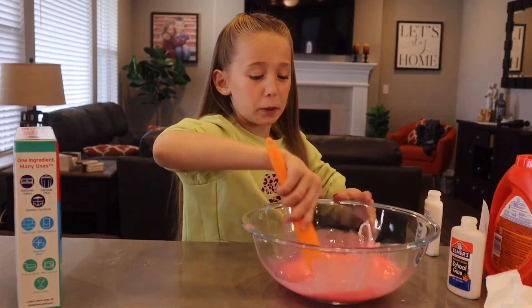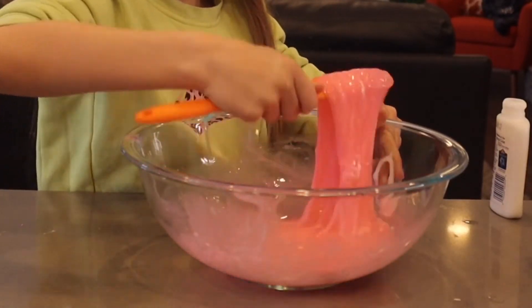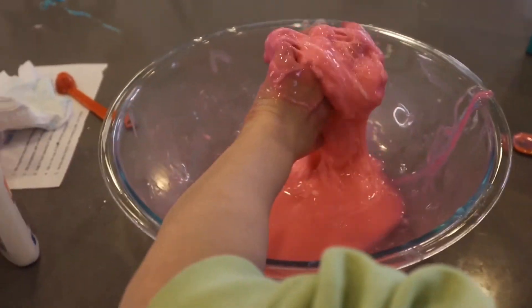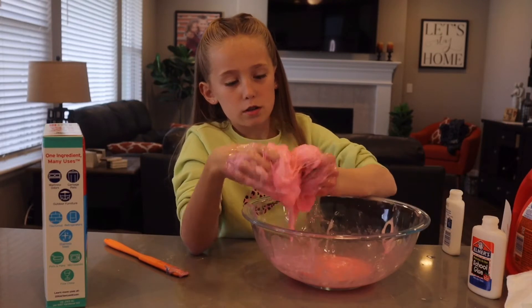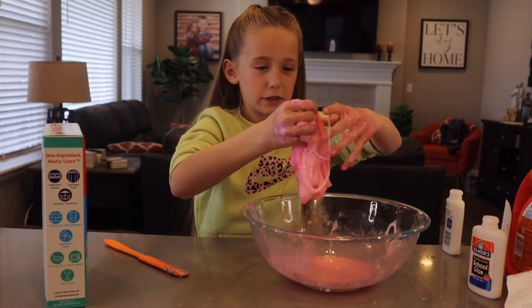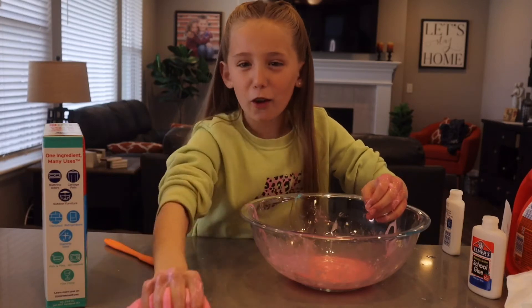I don't think this is going to work. The water didn't work well with this one either, so I'm just going to keep kneading and maybe add some more glue. I added a little bit more — probably like two or three ounces more. It's like weird. I thought this one would be the best. I think magical liquid and contact lens solution might be better.